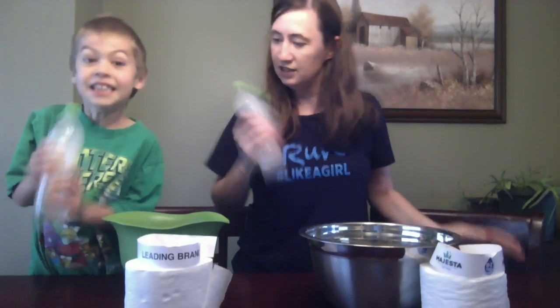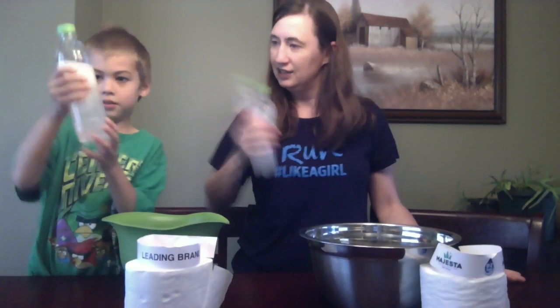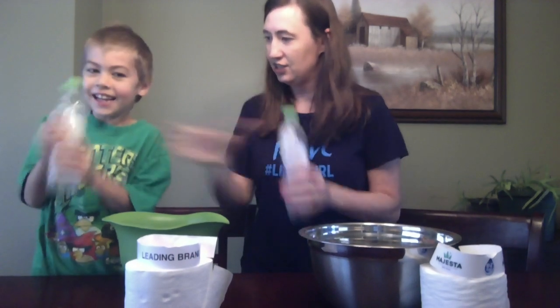Okay, ready? It's a bit hot. Shake it — can you shake it? This is fun. Shake it good.